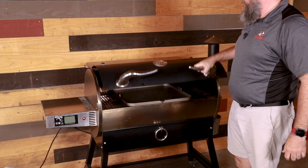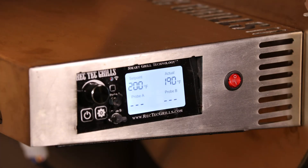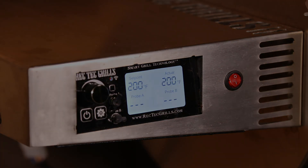Next, add your griddle to the RecTech grill and then set the temperature to 200 degrees Fahrenheit. You'll want to leave it in for about two hours.